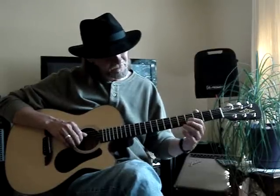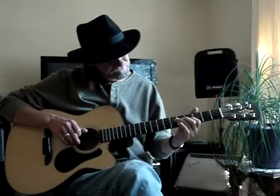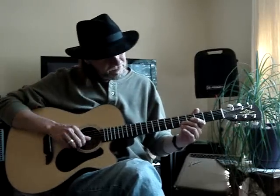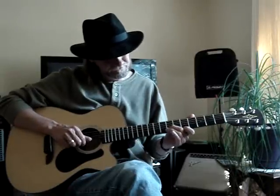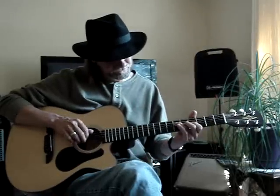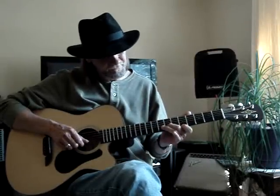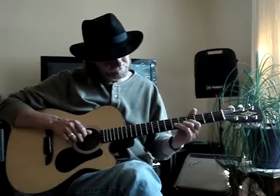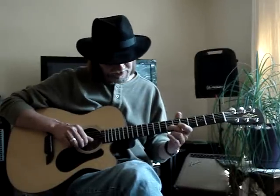Then my third string, fourth fret, with my index. Then the second string, fifth fret — I take my second finger and slide up to the seventh fret. Then I get the first string, fifth fret, and then I get the second string, seventh fret, and slide up to the ninth.